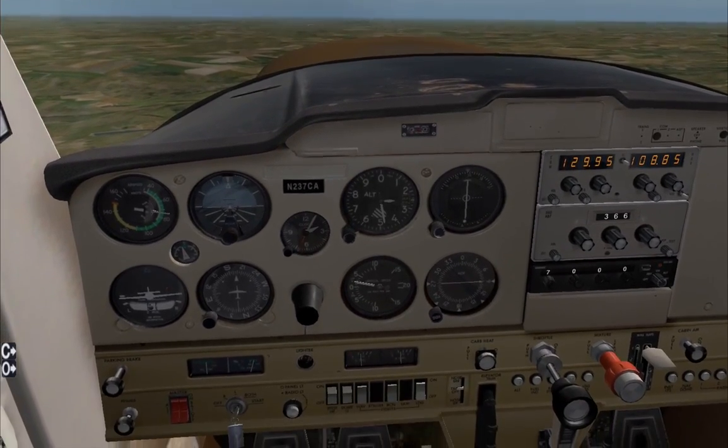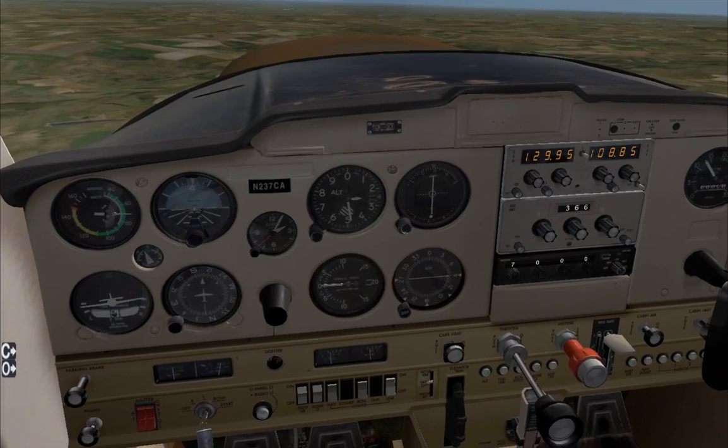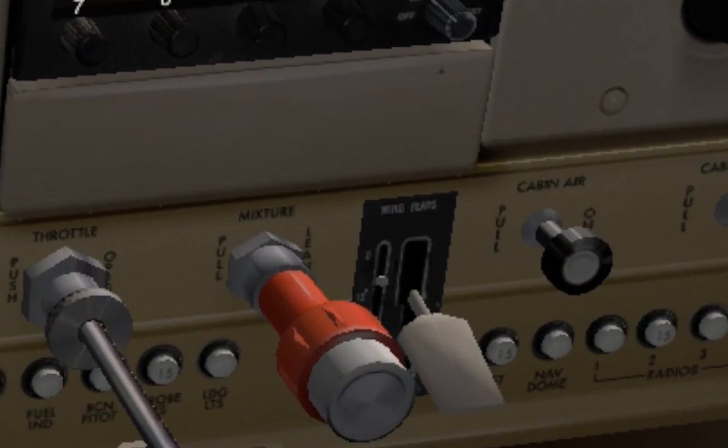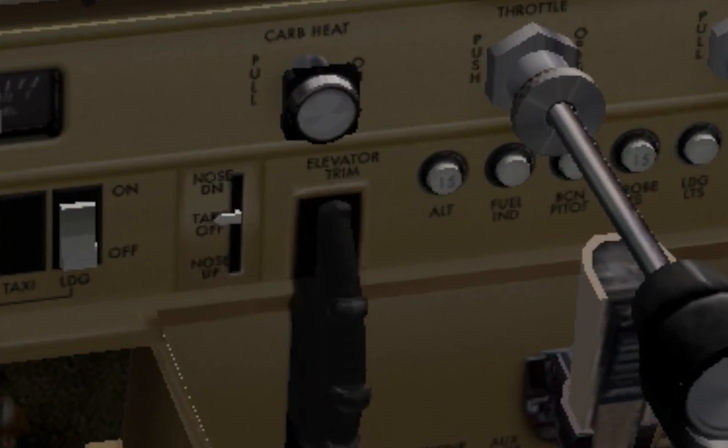First thing we're going to do is reduce the throttle — bring the power to idle. The next step is to select full flaps, stage by stage. If you're going to practice this in a real aircraft with an instructor, which I highly recommend, make sure to check that you're below VFE. If you're in an emergency situation, too bad. Next, you're going to apply full nose-up trim. No, I'm not joking — full nose-up trim.